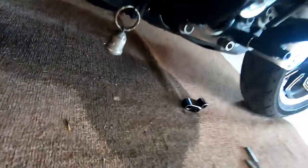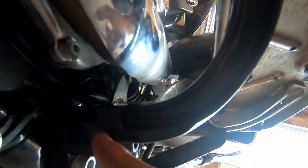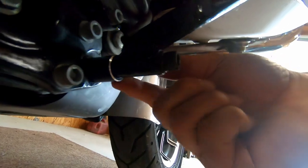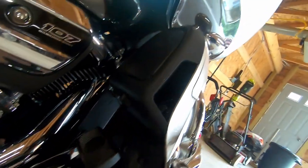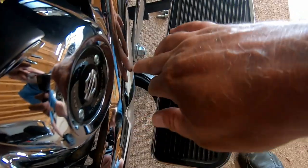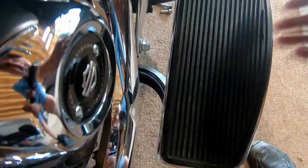I wanted to show you the difference underneath — you can see where the spacer is in there now. The front spacer is in right here. Now look at the difference up here compared to what it was. Your floorboard was normally almost touching that pipe. Look how much room I've got now between the board and the pipe to put my foot. I can rest my foot a little further out, and the floorboard still opens up fine — actually opens up better now.